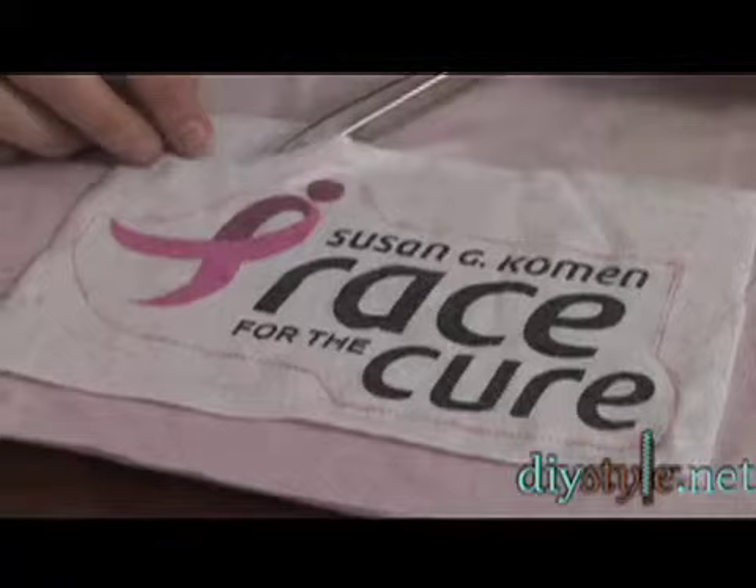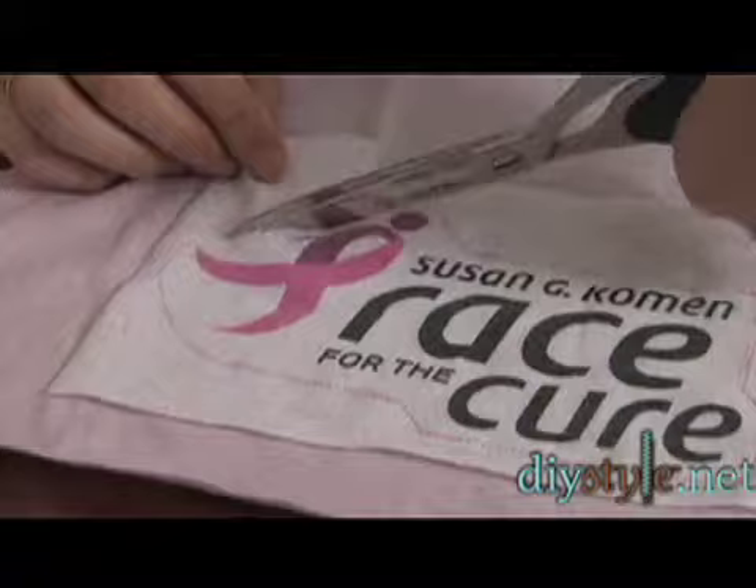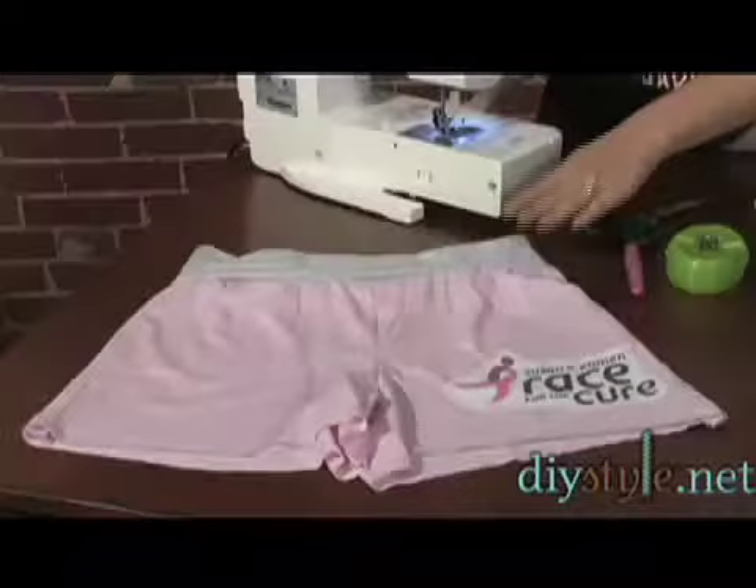Now that I have my motif sewn onto my shorts, I'm going to trim away around the edge. Be careful not to catch the stitching.